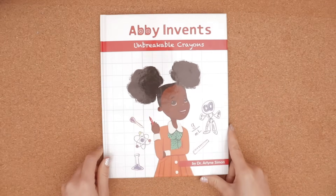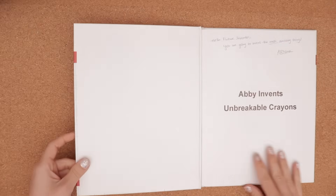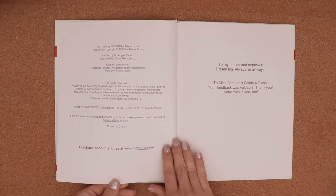Abby Invents Unbreakable Crayons. Written by Dr. Arlene Simon.